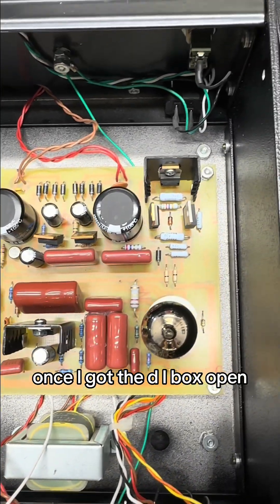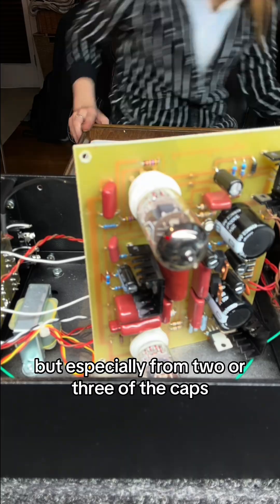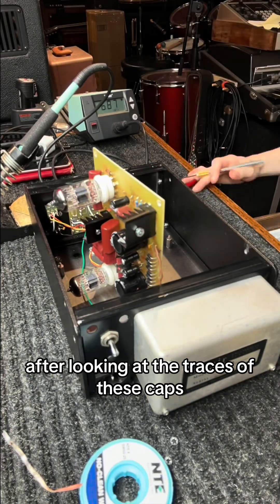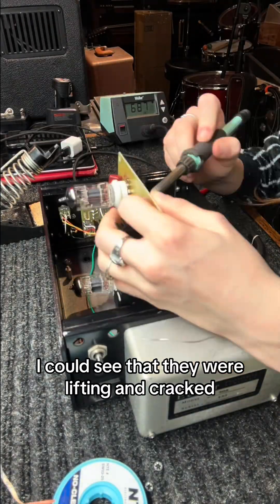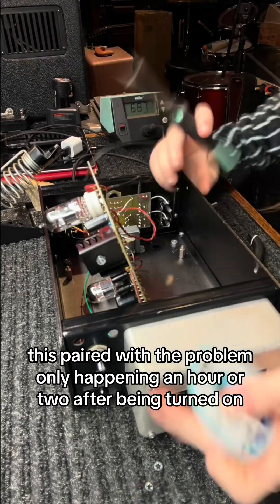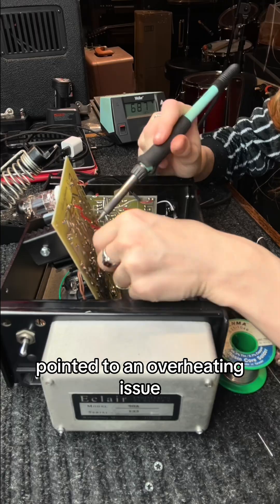Once I got the DI box open, I could feel heat radiating from the box, but especially from two or three of the caps. After looking at the traces of these caps, I could see that they were lifting and cracked. This, paired with the problem only happening an hour or two after being turned on, points to an overheating issue.